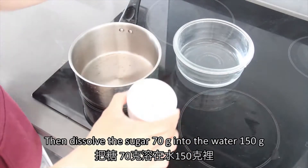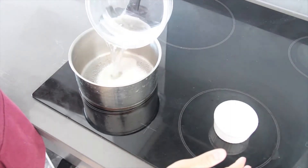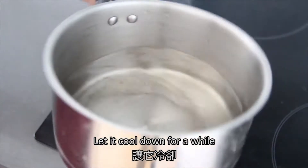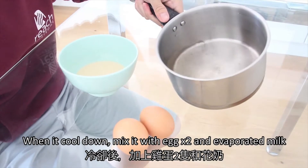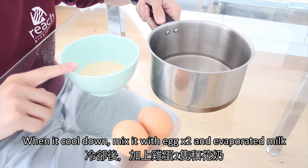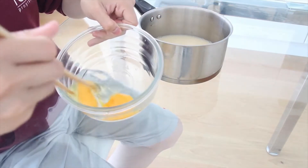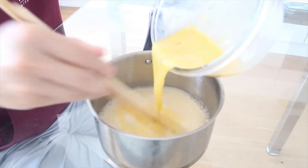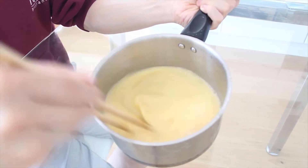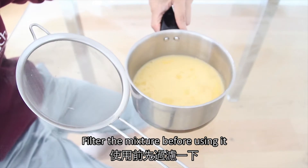Then we have to melt the sugar into the water. Let it cool down for a while. When the sugar water is cooled down, we can mix it with the egg and also with the evaporated milk. Filter the mixture before using it.